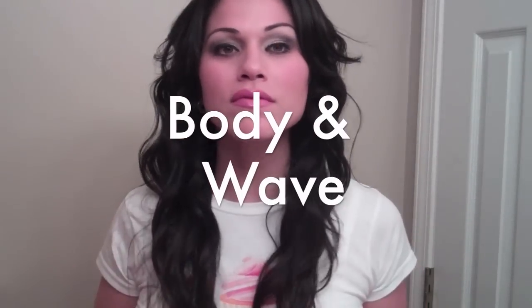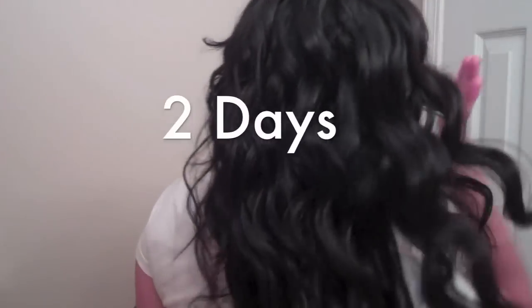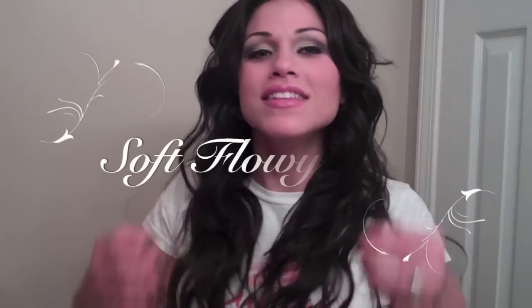Hey girls, today I'm going to show you how to get this gorgeous body wave look. This hairstyle will actually last you two days, so in the morning just treat the frizz with a little serum and some mousse and you'll have a soft, flowy look.